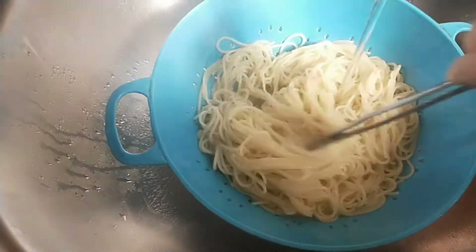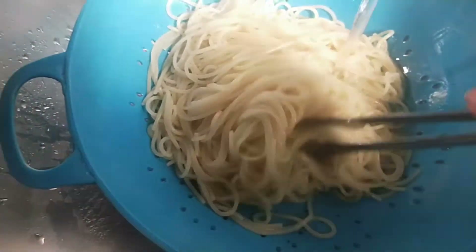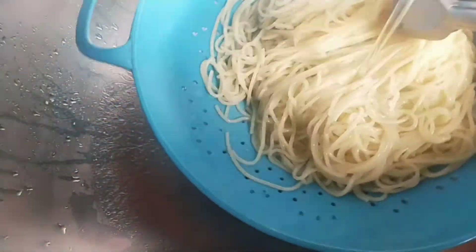Pass the noodles under tap water so that they may not stick together, and after that I am going to spray them with oil.